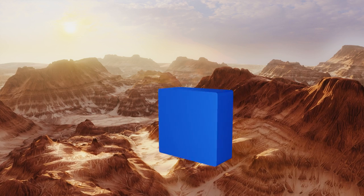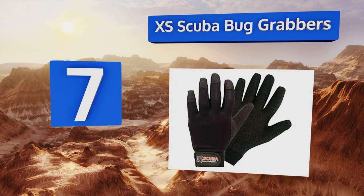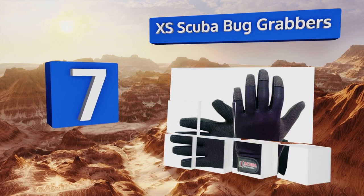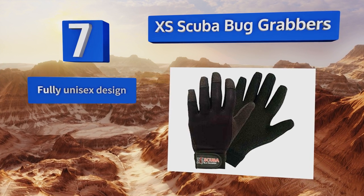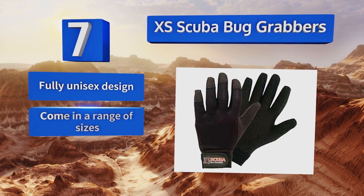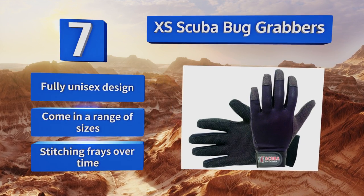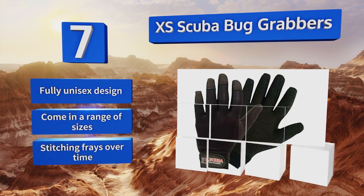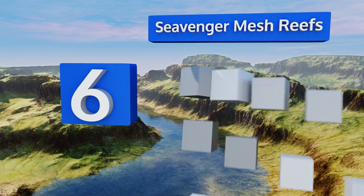At number seven, lobster and other spiny creature hunters will greatly appreciate these Excess Scuba Bug Grabbers, as they incorporate Kevlar-wrapped palms that resist punctures and abrasions from all sorts of organic and non-organic materials. They are, however, a little thick. They're a fully unisex design that come in a range of sizes, but the stitching frays over time.